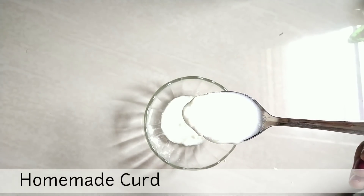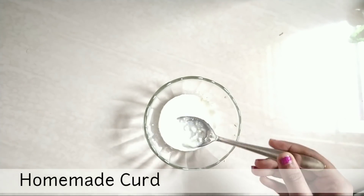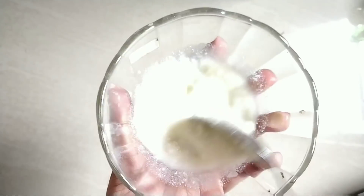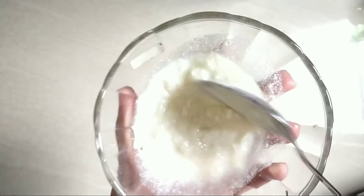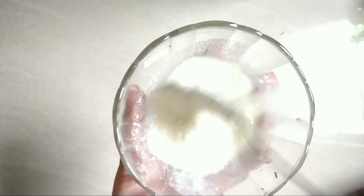The next ingredient is curd. Curd is diluted. If you have sinus problems, warm the curd slightly before using it — use it a little hotter so there is less chance of catching a cold.